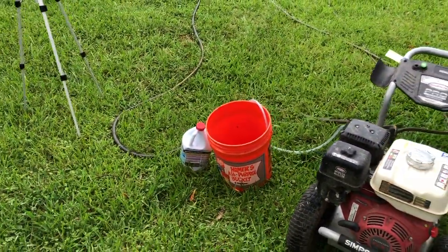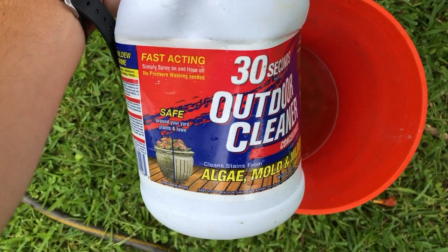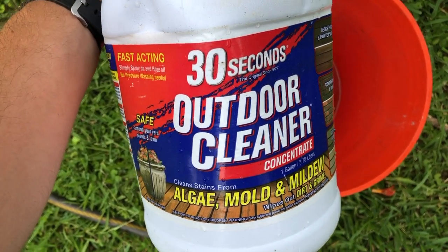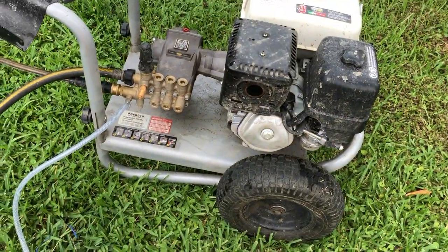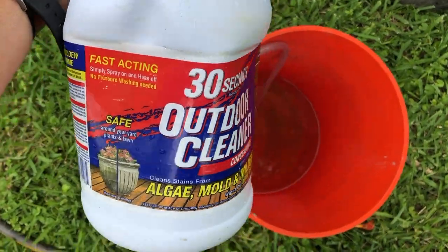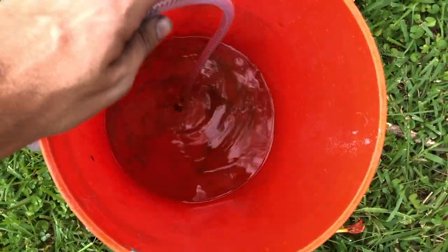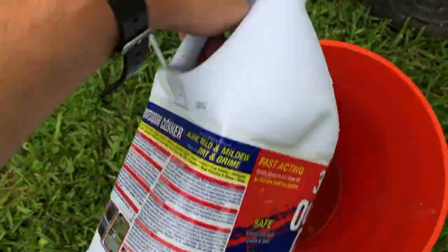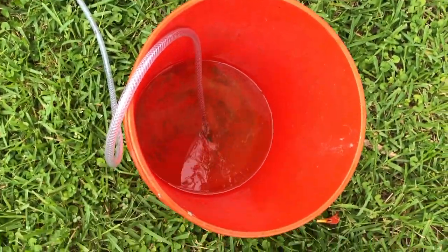I went ahead and put in all the 30 Second Cleaner — it says fast acting, safe, algae, mold, and mildew. I'll leave a link for this in the description along with all my setup links. I might have to use a little bit more — I don't know if this is going to be enough. It says it needs to be diluted, but whenever it siphons in here it's going to mix with the water, so that'll dilute it. Let's crank it up.